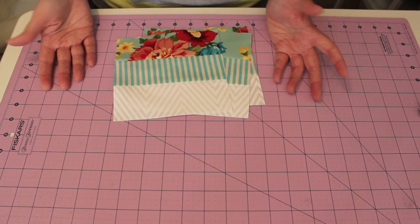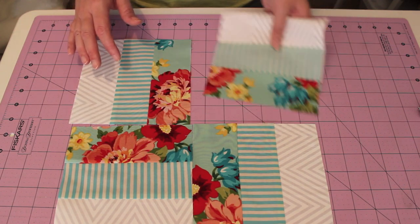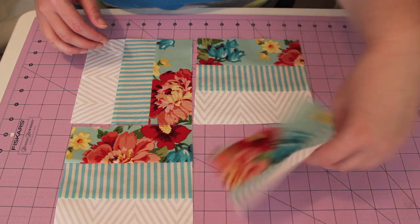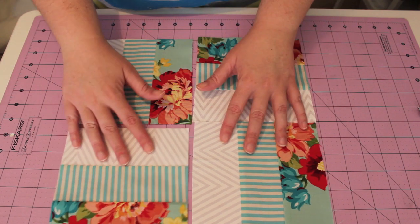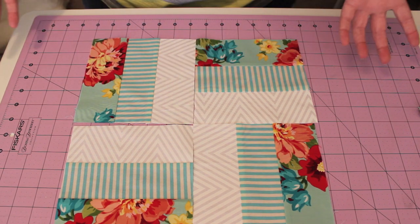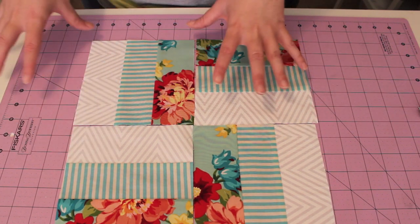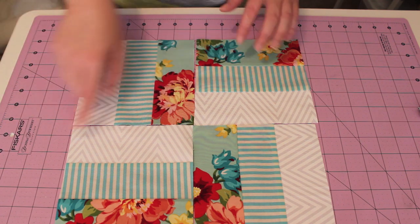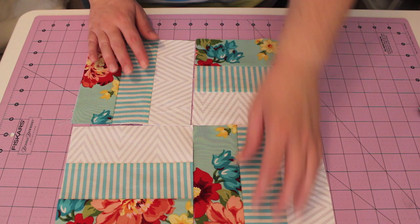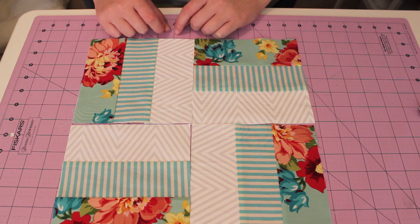You can pretty much put these blocks anywhere you like to create a pattern. You can put them together so that the florals sort of create a little design, or you can flip them around the other way and have these white strips as a bit of a design going through it. Or you can do something totally different and swap those around so that when you've got all different blocks together, you're almost going to have a pattern going through it — like a zigzag. I think I might put those white bits back because I think that looks pretty cool, and because of the zigzag pattern on this fabric, it creates a sort of movement.